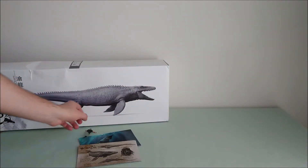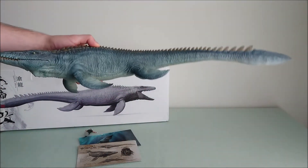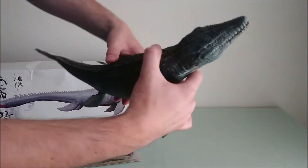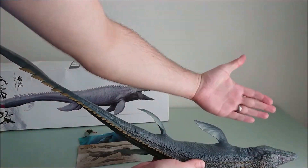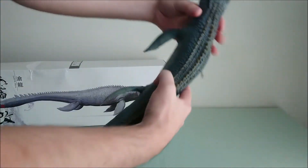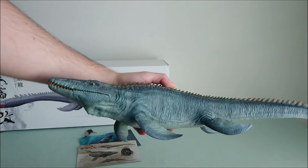And then, you've been waiting for it — here is the Mosasaurus! It's really huge! Look with my arm, it's just endless! I have no words, it's just so perfect — the paint job, the sculpt.